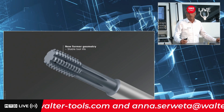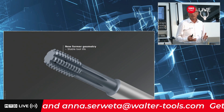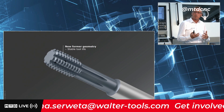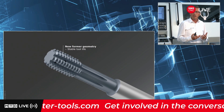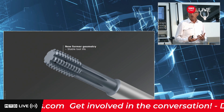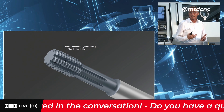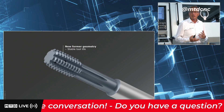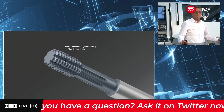On one hand, the new Threadformer's developed geometry guarantees high tool life, high process reliability, and continuous quality. This is quite important in series production or mass production, because there's no need for an interrupted machining process.